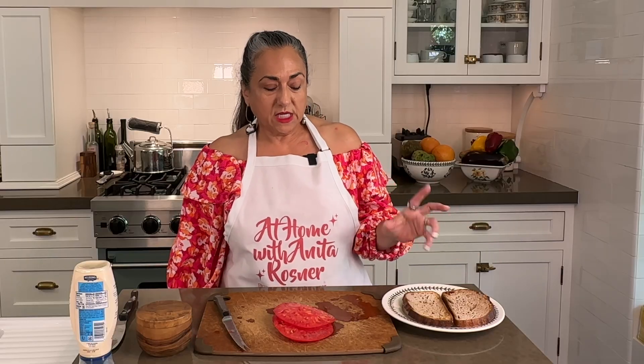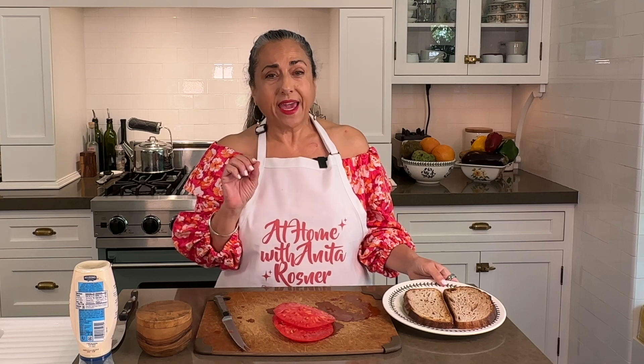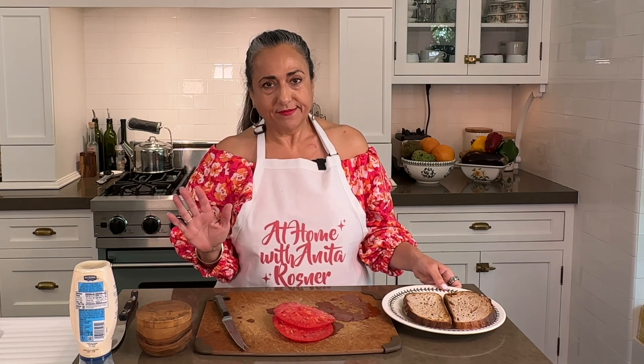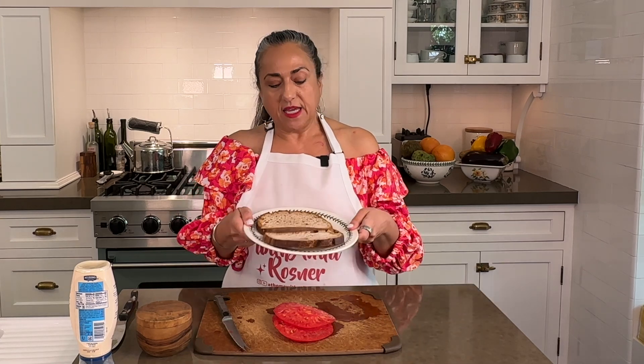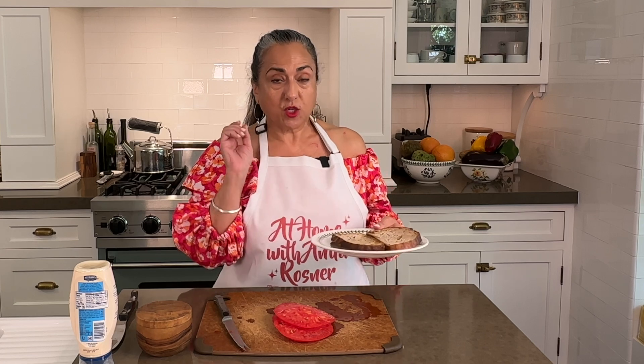One of the most important ingredients in a classic tomato sandwich is the bread. You can't just use plain white bread — I mean, forget it. This is whole wheat sourdough and it's toasted, because you want a little crunch.